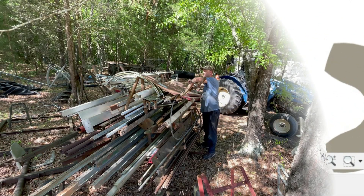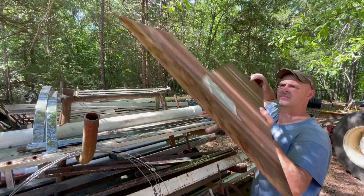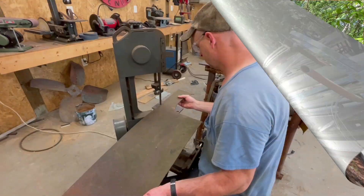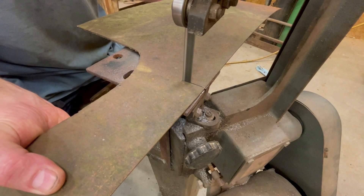And while making these stops, I had a surprise visitor show up right here in my shop. Now this guy is known by different names to different people, but I like to call him Lieutenant Dan. So make sure you hang around to see that, and let's get started.